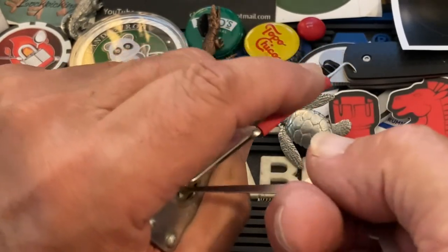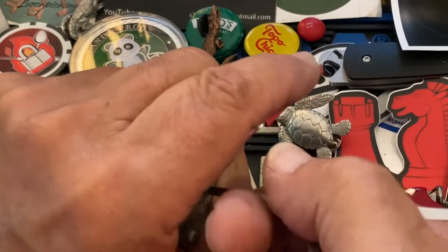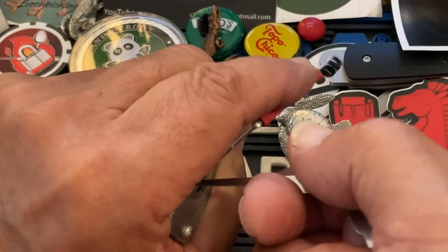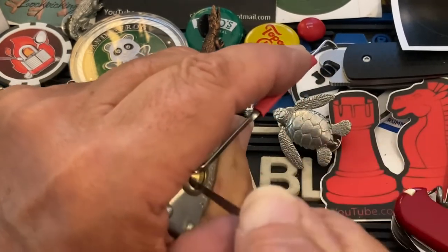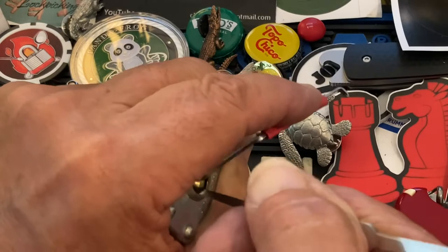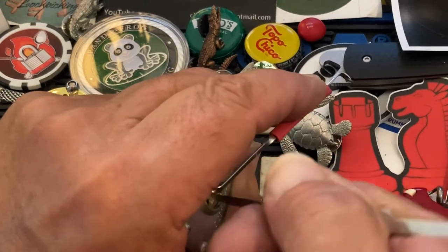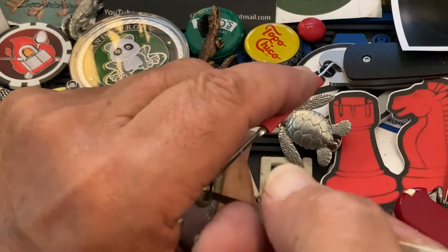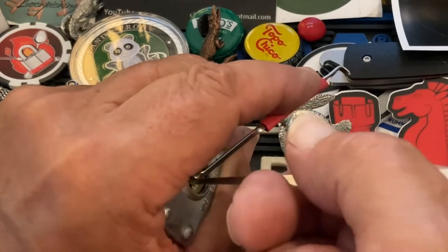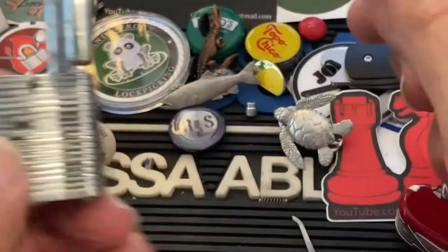I'm using the short hook here — these are just stock profiles from Southord, replacement picks for their jackknife. It's a bit of a tough pick, but should be able to get it. It's kind of like an American 1100 — once you get the core to turn, you need to put a lot of pressure on turning it to get it open. And there you go.